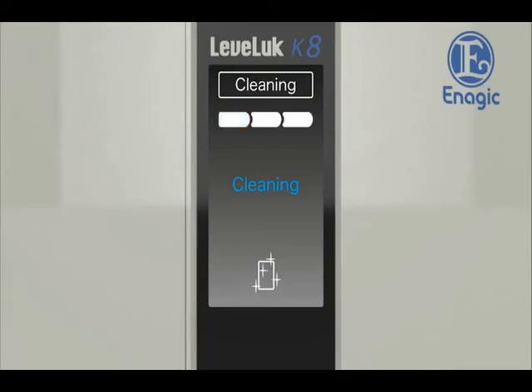Starting the cleaning cycle. The cleaning cycle is finished.